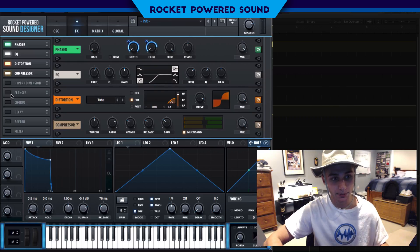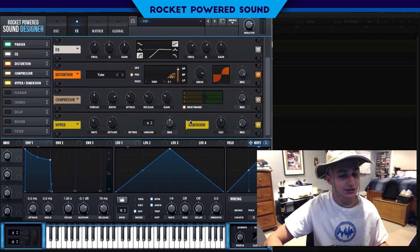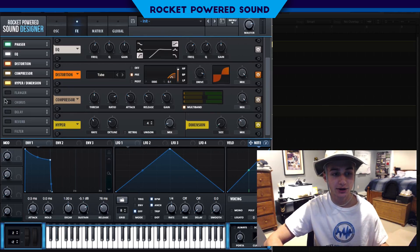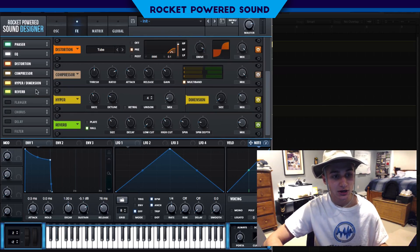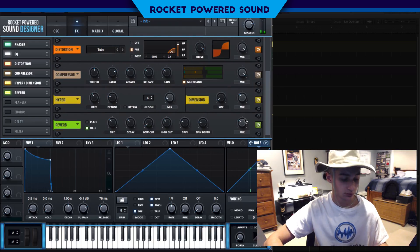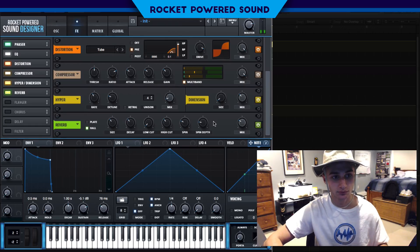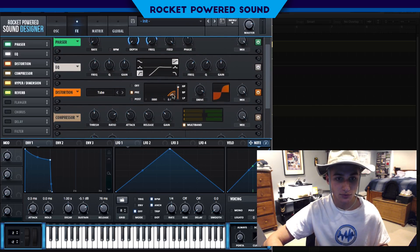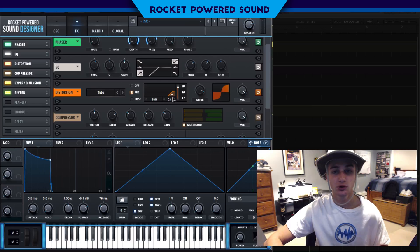Next we have hyper/dimension, which is there just to add a little bit of stereo width — if you watch my tutorials you probably already know what this does. Next we're going to turn on the reverb. This is sounding pretty good; I'll make a few adjustments.